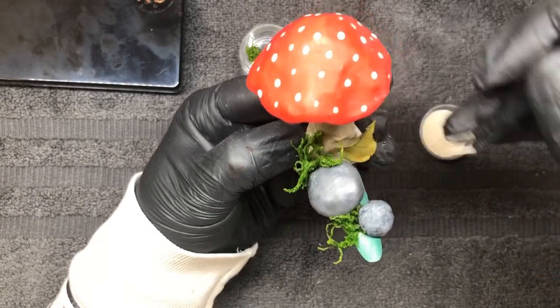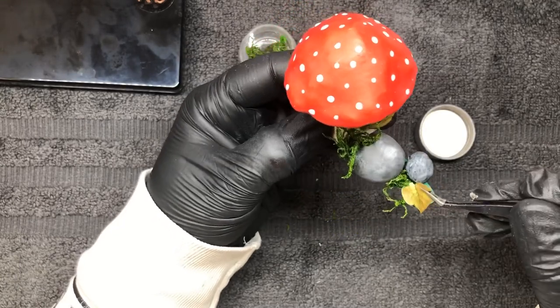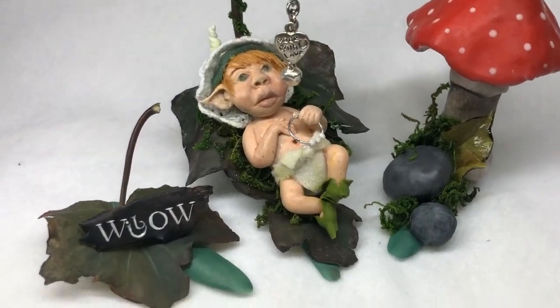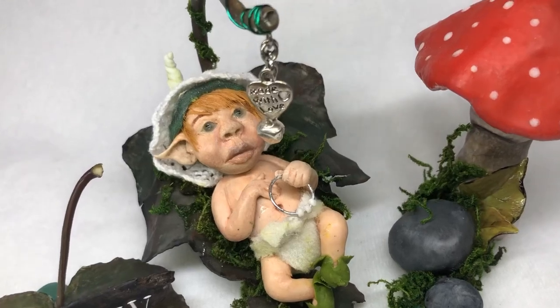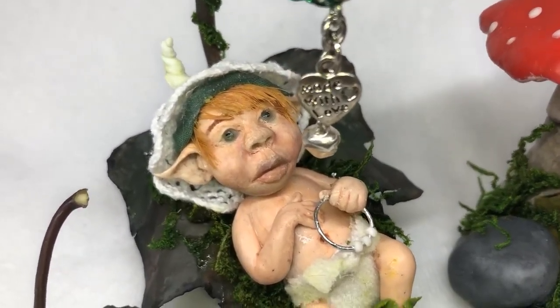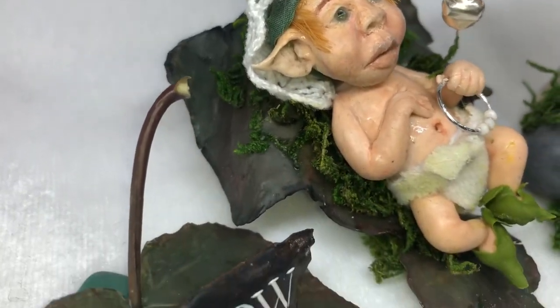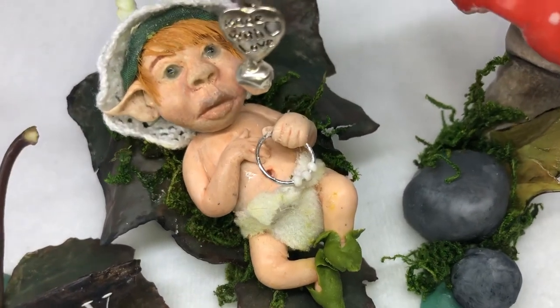Once I'm finished, I do come in at the end and add a small bead of clear acrylic just to make sure they are held properly in place. And this was the finished result. Obviously I haven't filmed every single step as I said it would take forever, but this was my first set of fantasy nails and I was quite happy with them. I called her Baby Willow.